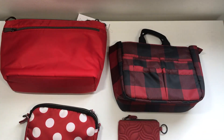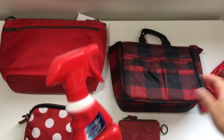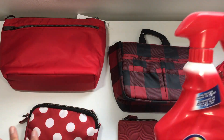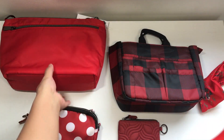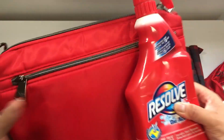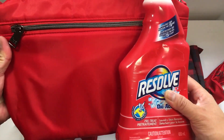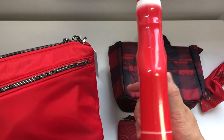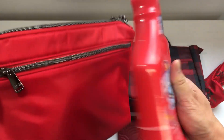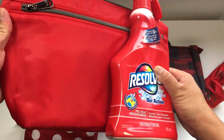Now let's compare everything to the Resolve. Just in case you don't have any of these reds or you have one but aren't sure how they relate, I thought I'd give you something else to compare to. The Resolve and the Poppy Red I think are the closest in color. It'll look a little different because the Resolve is shinier and plastic, so it looks a little pinkier because of that white undertone.